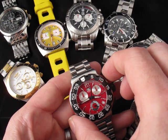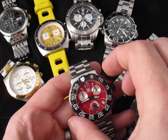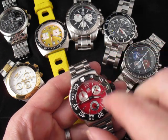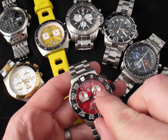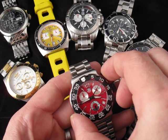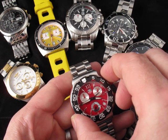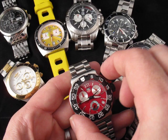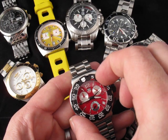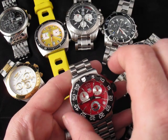Notice that this watch does have that one tenth of a second subdial here. So when I stop this, this dial turns around to tell me that that was 8.6 seconds. I can restart and add to the timing, stop it again, and you can see that looks like that was 13.9 seconds. This is how I use the stopwatch and reset here.